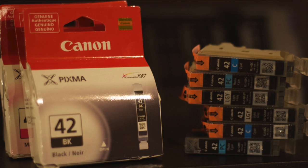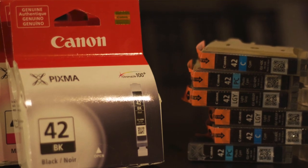It has eight ink tanks in it, and three of them are your black and gray colors for your black and white prints. I think it does an outstanding job of printing black and white photos.